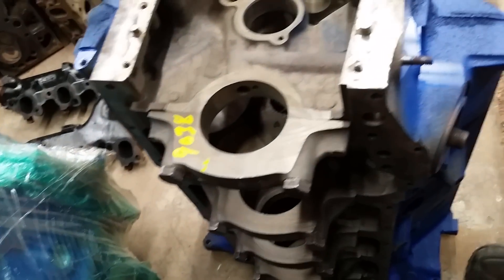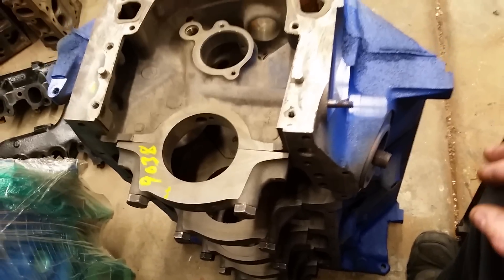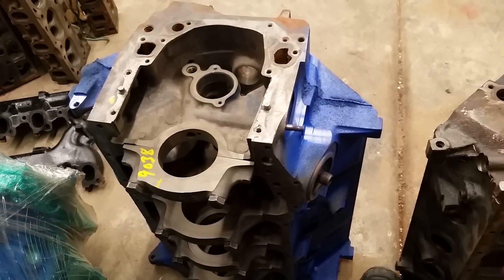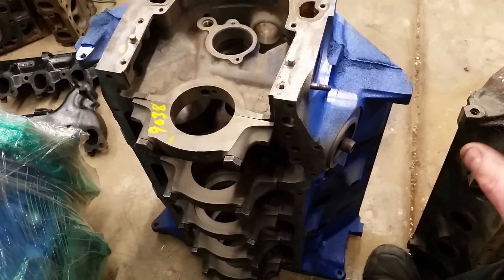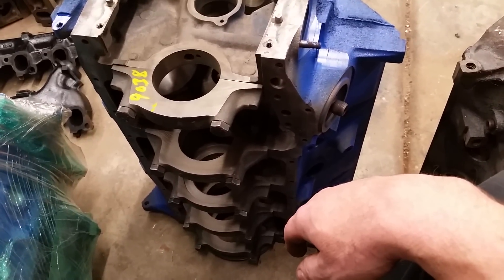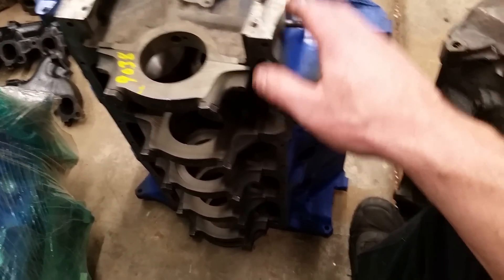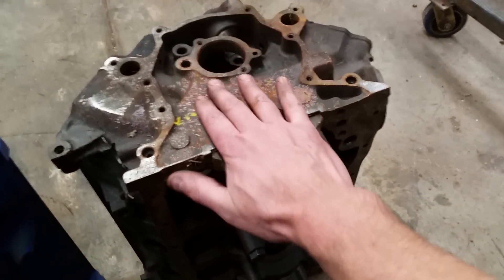If you go over to the 351 Modified, I like to call it their red-headed stepchild, because it's kind of a combination of a big block and a small block. It has a really big main bore, very similar to a 460. The main bore on the 351 Windsor is very similar to this 302, but it has a taller deck.